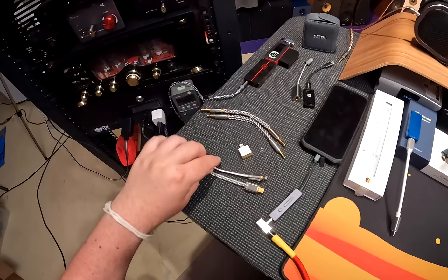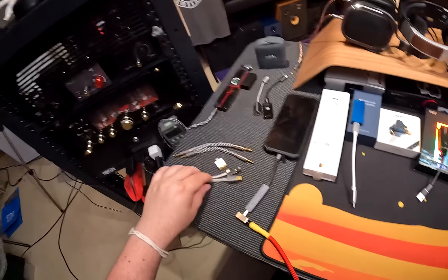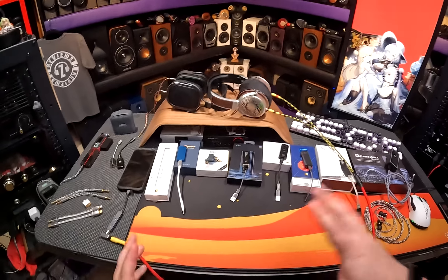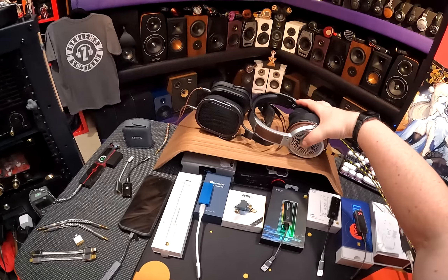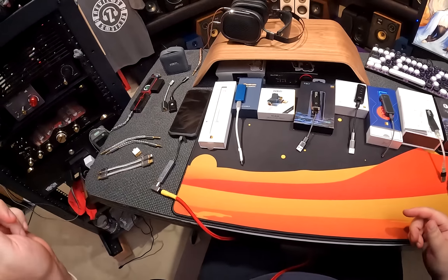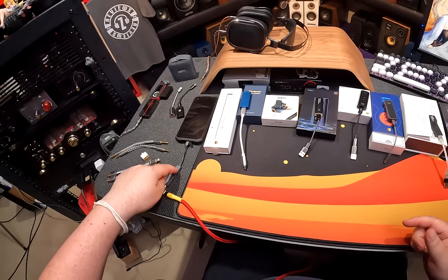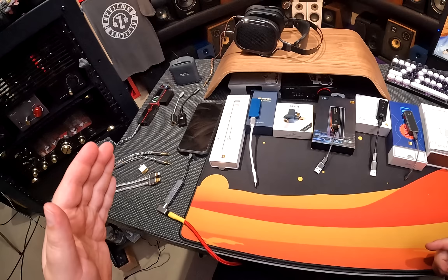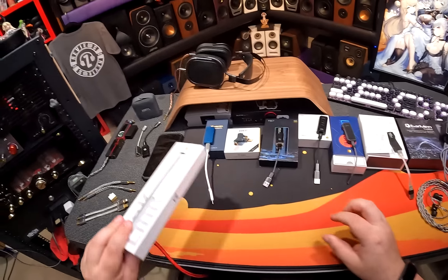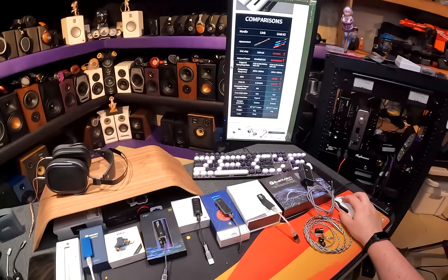I have a couple of wires and adapters from DD Hi-Fi I want to talk about later on — they're not sponsoring, but they keep sending stuff to me and they're so nice. So I guess we'll start. I'm not even going to stop this video and go back — we'll start picking up the Helios, hitting play, and raising the volume while hitting play. On the Link, this is the 2021 edition of the Link, and it is $59.